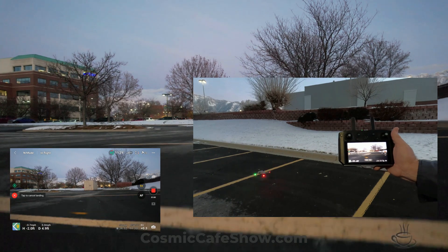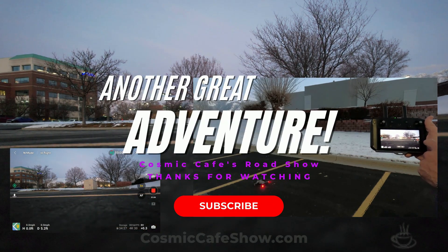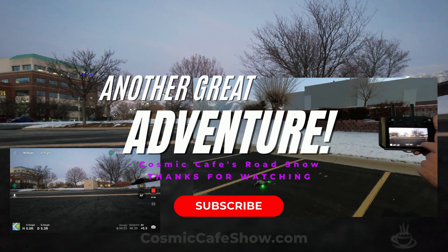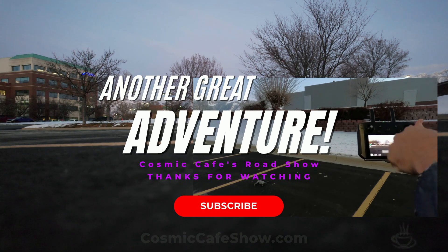Here she is, sweet. So we can stop the screen record on the controller. Here we go.